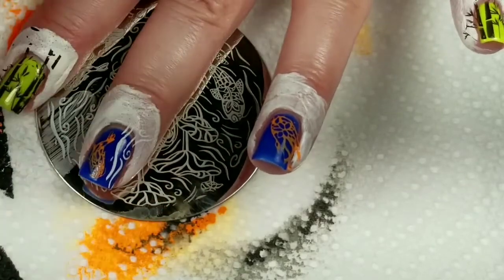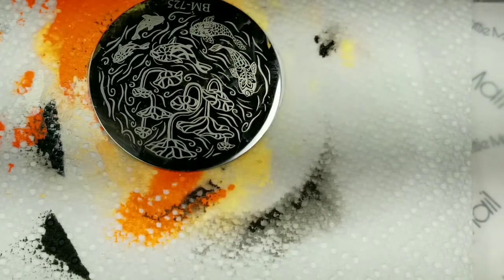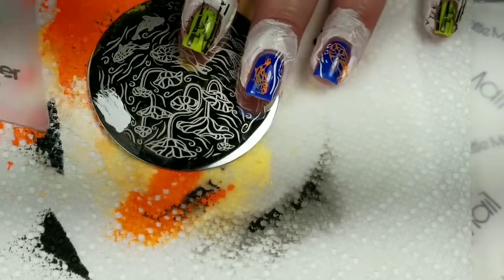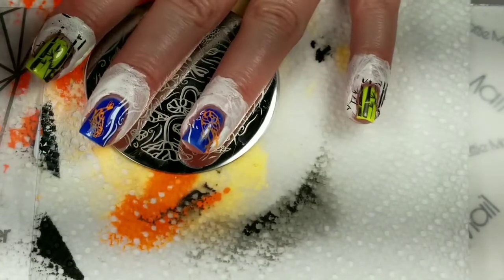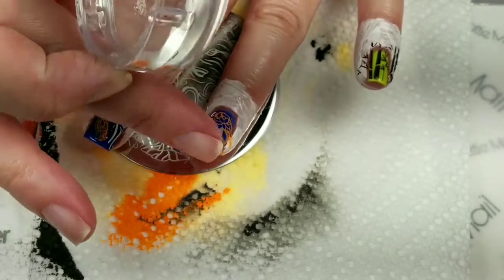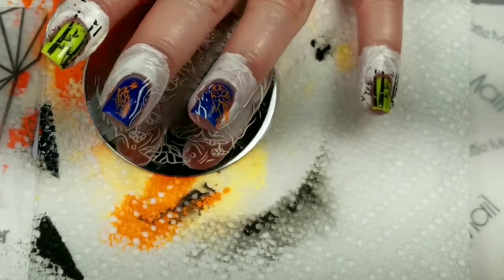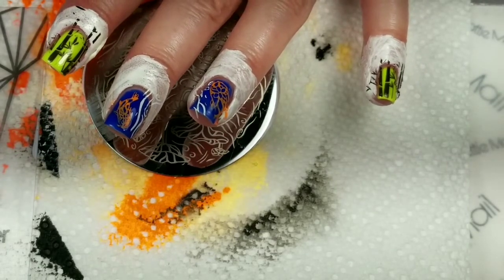We've got some there. Let's see — a little bit more white to go, so one more finger. I'm going to put those right here. So now I'm going to get rid of the liquid latex and clean up around my fingers, and then we'll come back and put a top coat on.